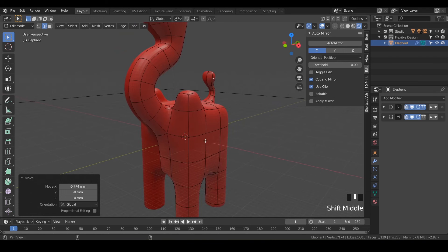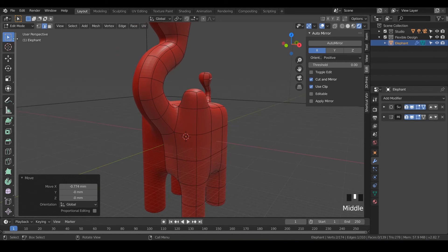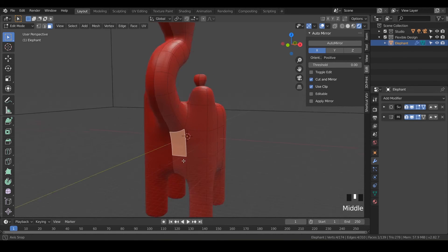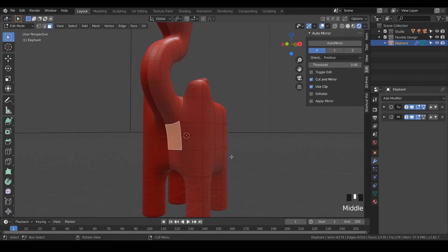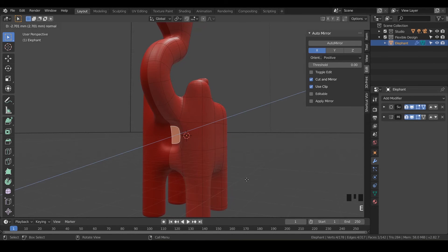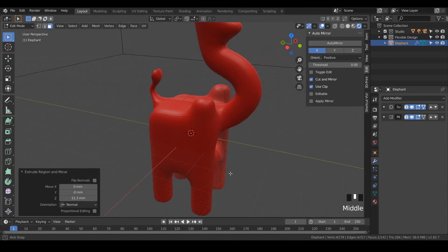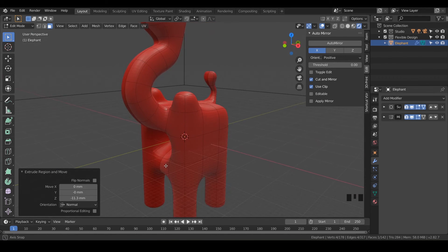Now all we need is the mouth and the tusks. Make sure you have your selection tool with W. Notice I'm still in edge mode, so let's switch back to face mode and click on the little mouth part here. We're going to hit E to extrude and bring that on in right like that. So now he's got a little mouth, which is really cute.